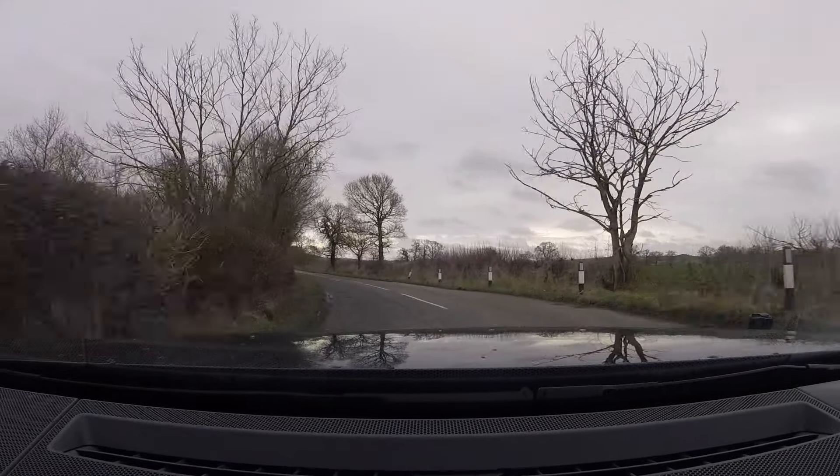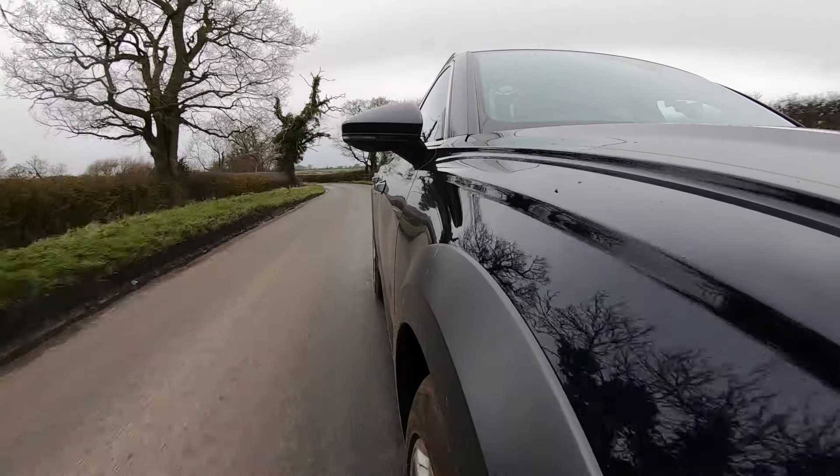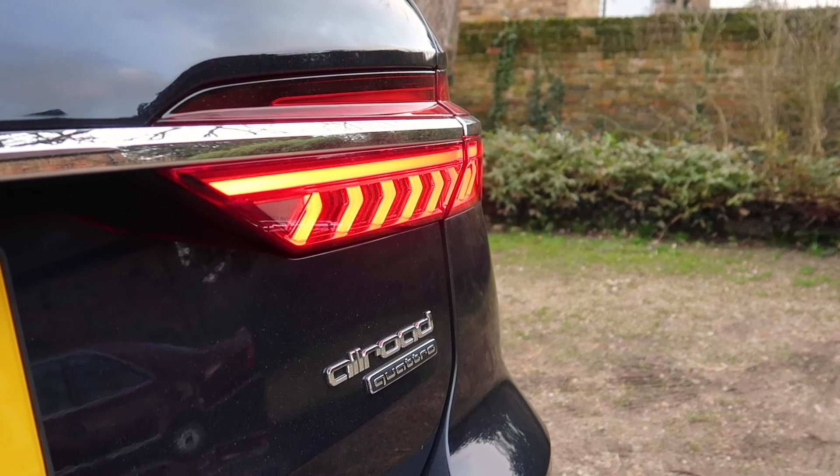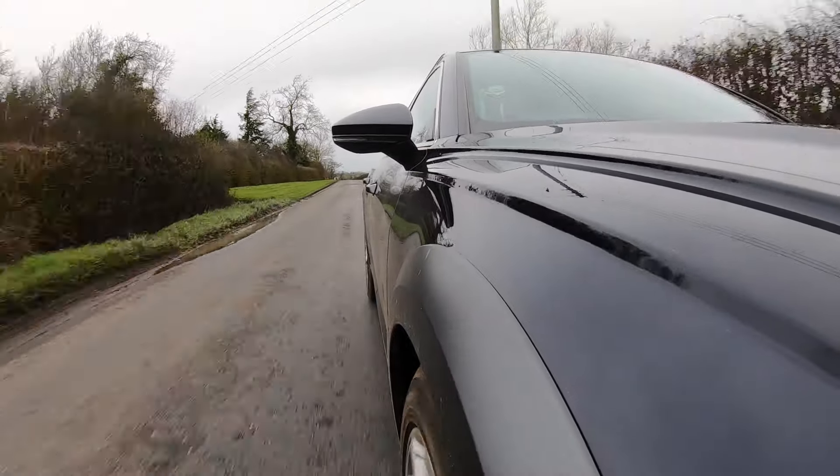Looking back at the A6 Allroad's history, it launched back in 1999, which would have made it the Audi A6 C5 generation. It's never sold in massive numbers, but think of it as a more capable A6 Avant Quattro. Unlike the new RS6 that I've tested recently — which is a far more performance-orientated super wagon — this Allroad takes the direction in an opposite way, so it's far more capable off the road. That's why it's called the Allroad, because it literally can go on pretty much all roads.